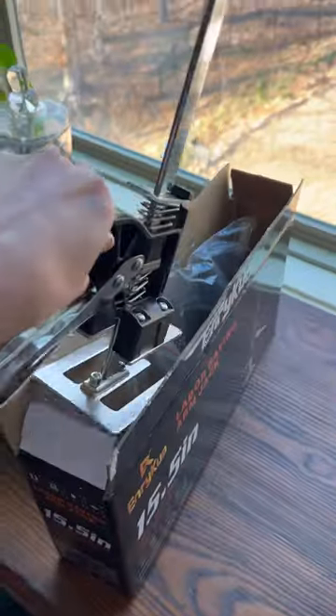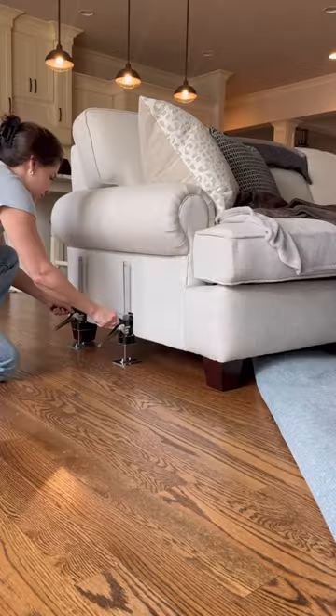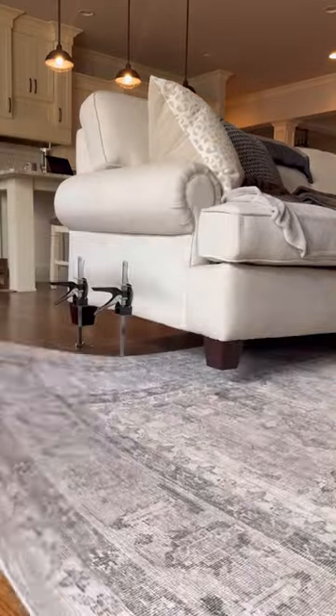This is the best tool I have ever bought off Amazon for decorating, for rearranging your house, to help your back from hurting. Let me show you. Lo and behold, these are furniture jacks. They come in a two-pack and you slide them underneath furniture. It jacks it up.